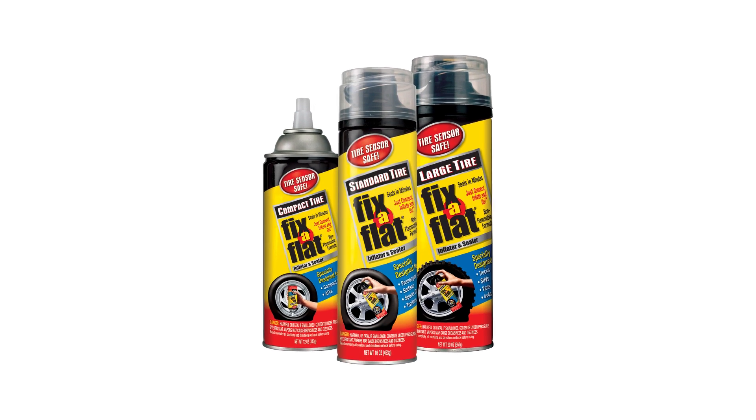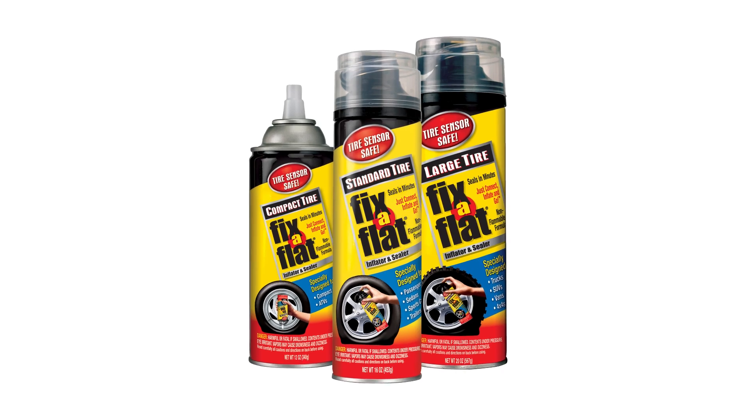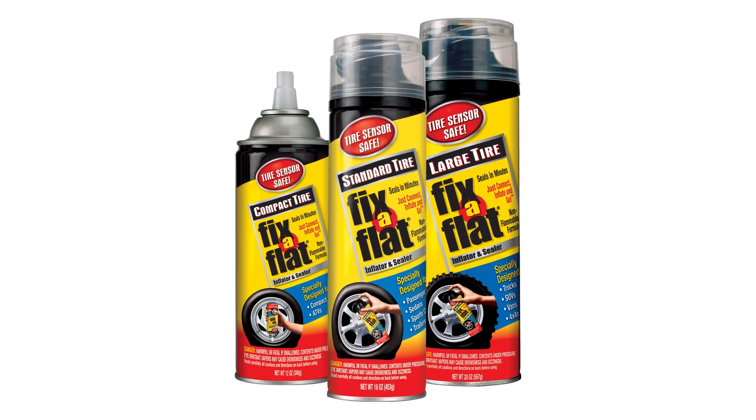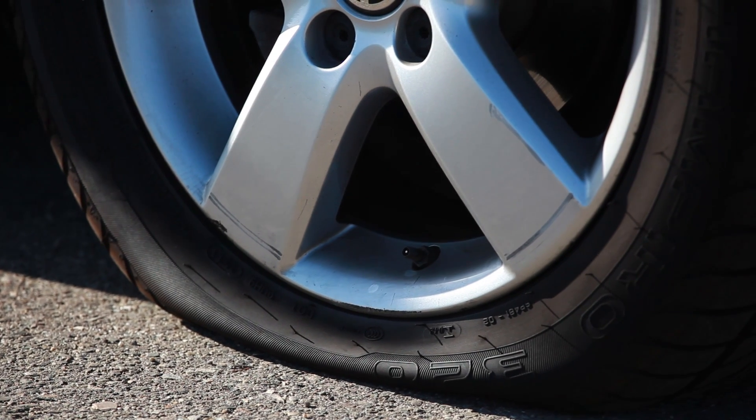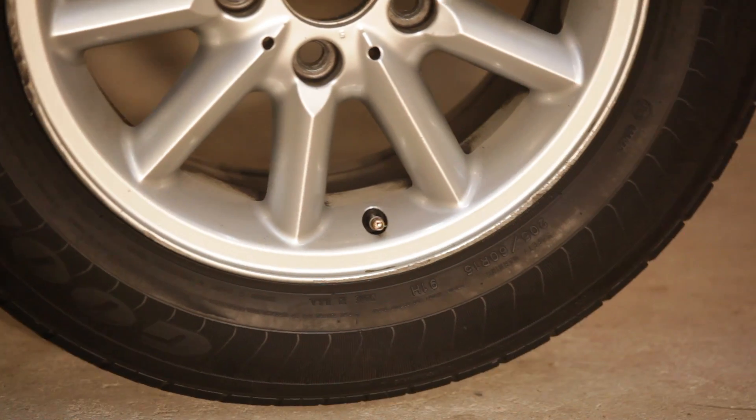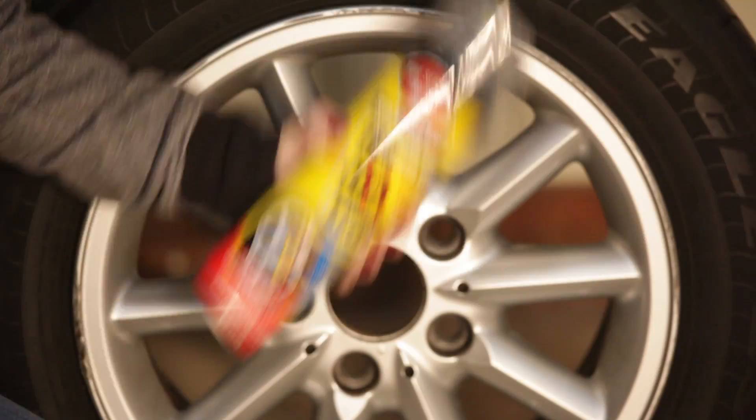The Fix-A-Flat Standard Tire Inflator and Sealer is the quick and easy way to inflate your flat tire. In the event of a flat tire, pull over to the side of the road. Move the car if needed so that the tire valve is in the 4 or 8 o'clock position.